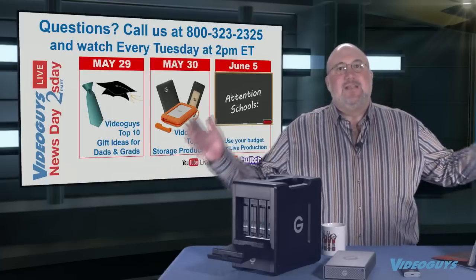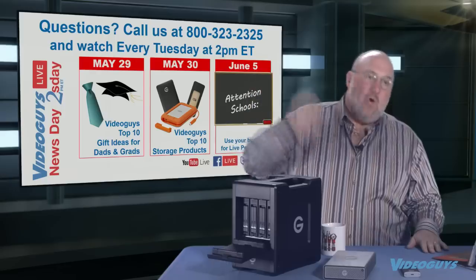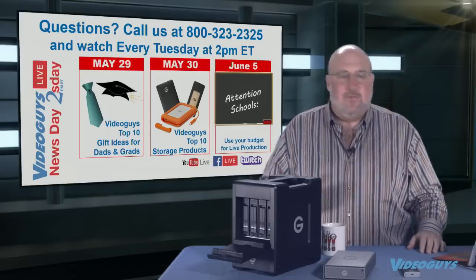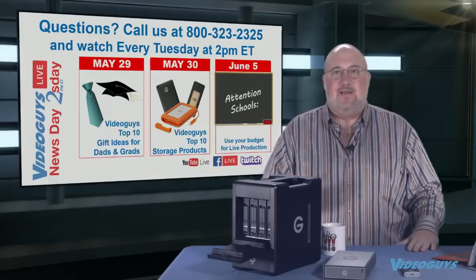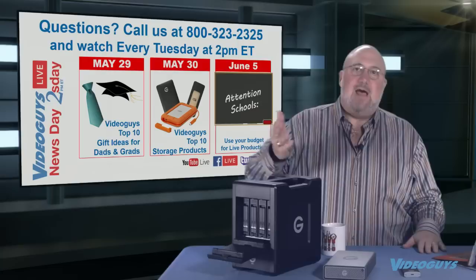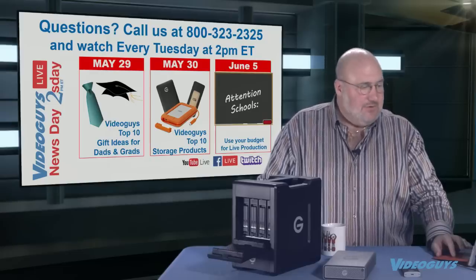Coming up on the show: next week we'll have our top 10 gift ideas for dads and grads, plus a top 10 storage products show — because when we made our list, more than half the items were storage. Then on June 5th, we're doing a show on using live video in schools — how schools can use live video, what products are available with education discounts, and why schools with journalism or communications programs should be doing live streaming.